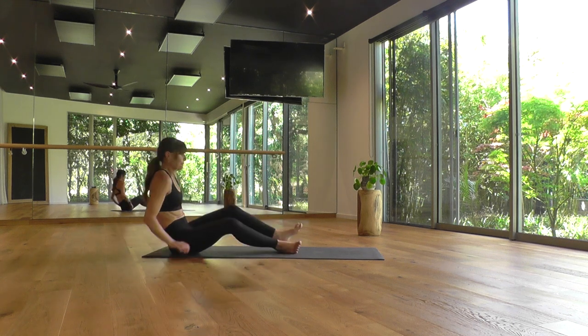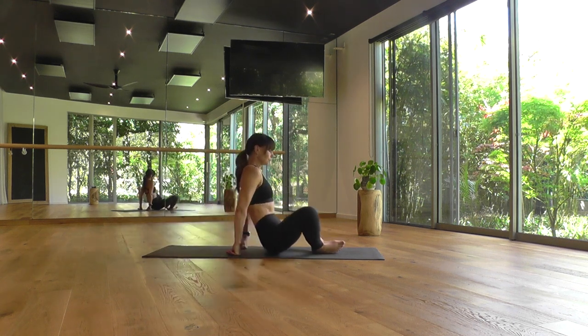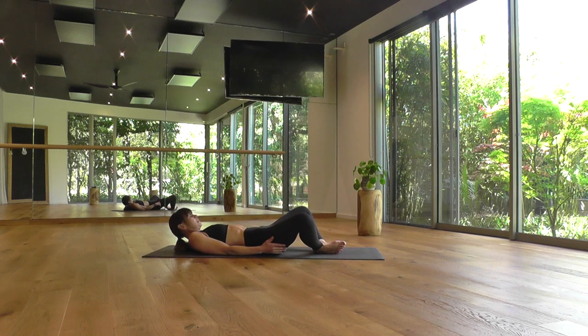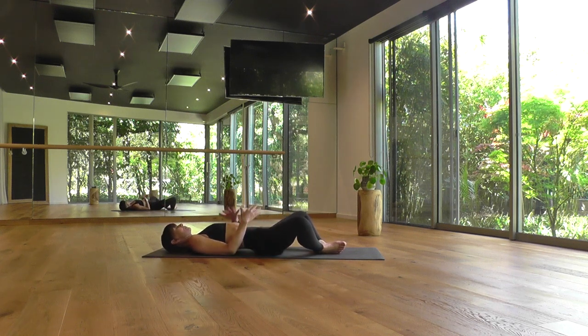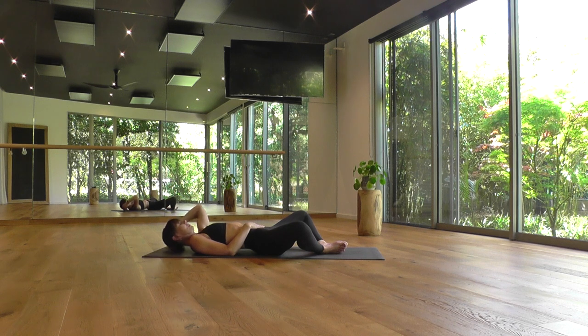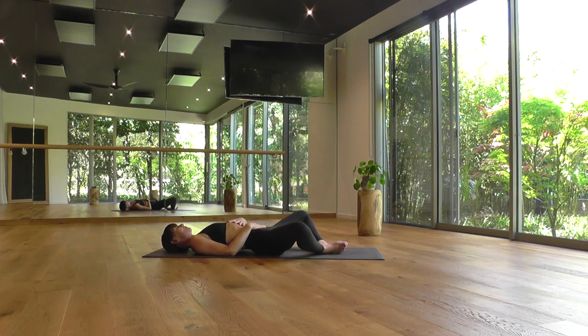Begin your practice in Supta Baddha Konasana, reclined bound angle pose. Laying yourself down on the mat, knees out wide to the side and bring the soles of your feet together. Keep a wide diamond between your pelvis and the heels so you feel comfortable in the low back spine, relaxing any gripping in the buttocks, the inner and outer seams of your legs. Laying your spine in one straight line, back of your skull in line with your tailbone, spine following its natural curvature — a little hollow in the low back and through the back of the neck.